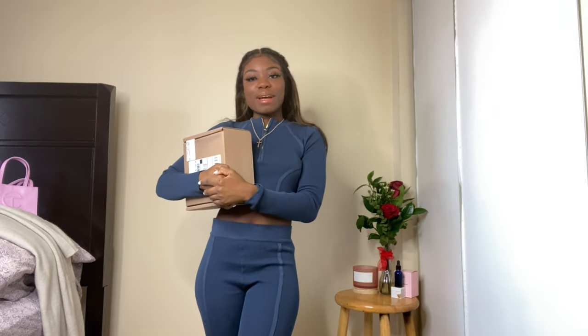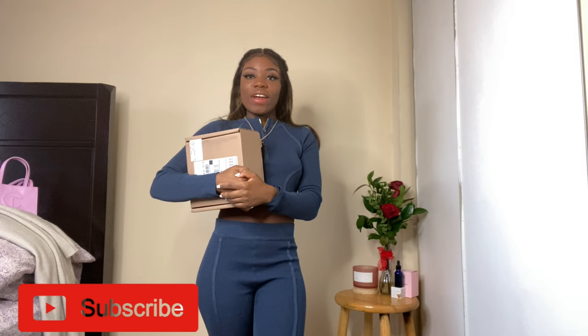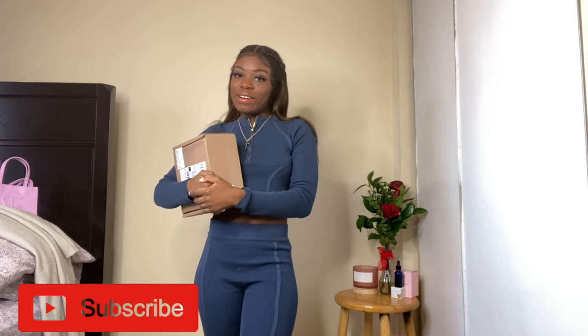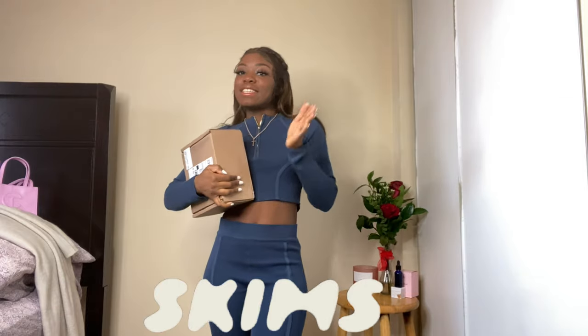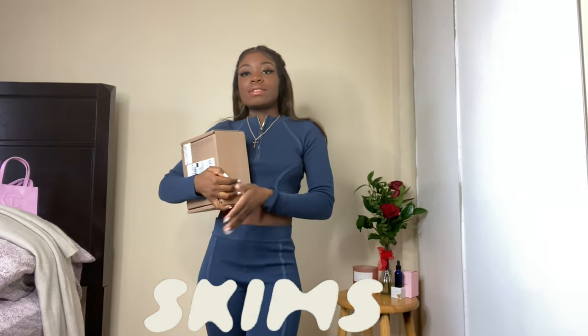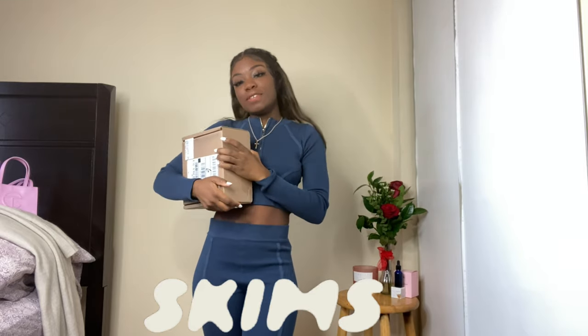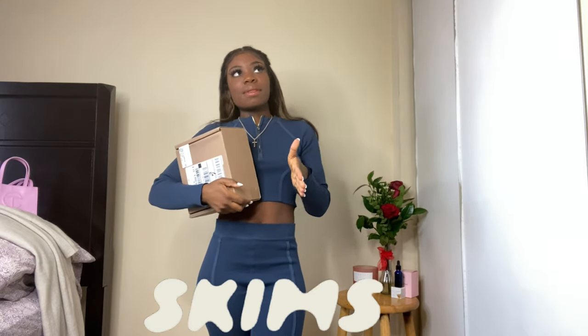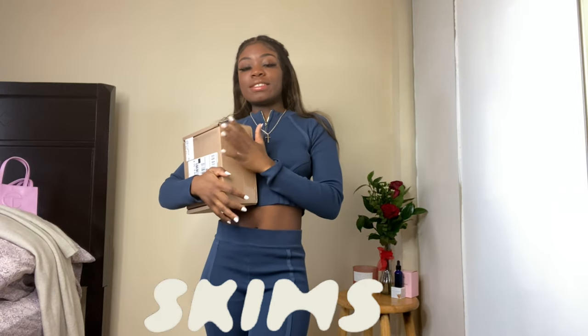Hey guys, welcome back to my channel. If you are new, this is Marlon E here, and I'm back again with another try haul. Today's video is going to be a SKIMS trial slash review, and I am super excited for this video because it's something that's really been trending.